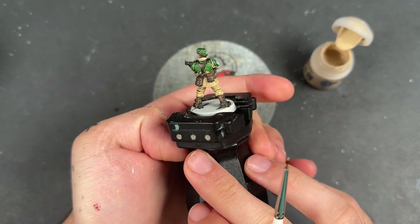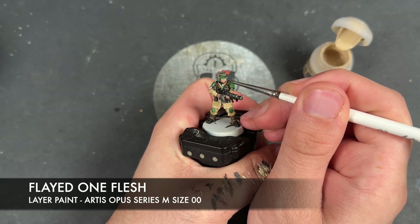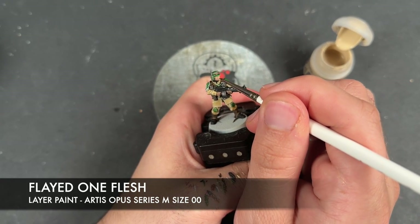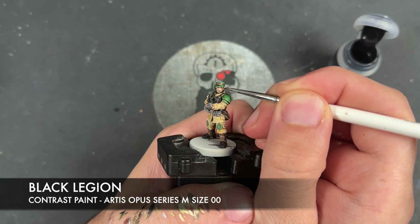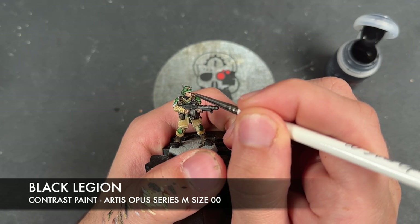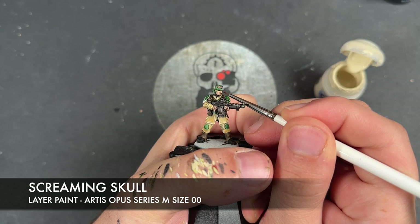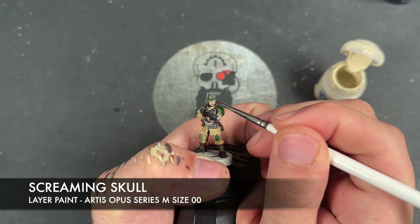With all that Screaming Skull applied to all of the fatigues, we're going to take some Flayed One Flesh to highlight all the skin. With that Flayed One Flesh applied, we then take some Black Legion and a teeny tiny dot of Screaming Skull, applying this in the corners of the eyeballs.